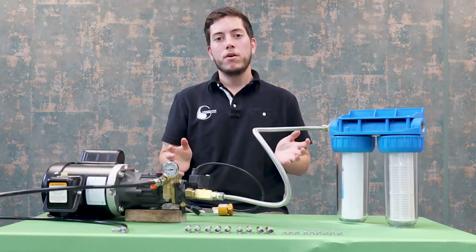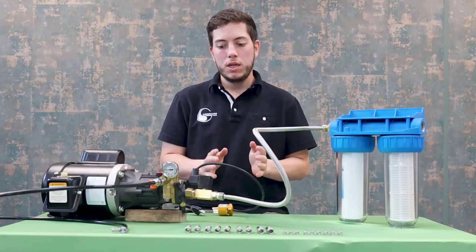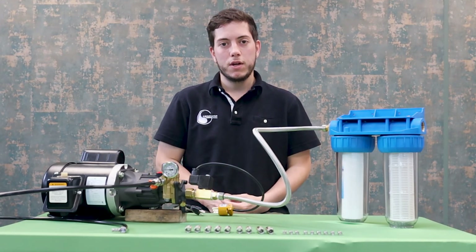That is how you put together the 10 piece and 20 piece misting kits. Thanks for watching, and if you need to know how to set up the solenoid valve please visit our other videos.